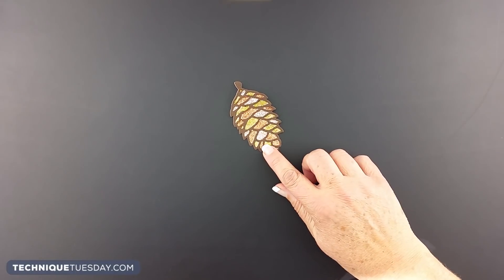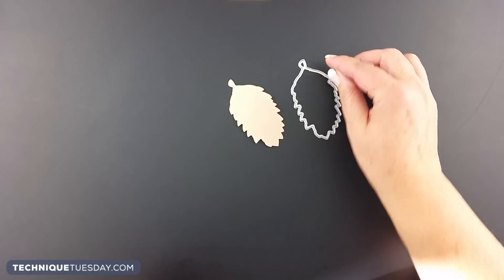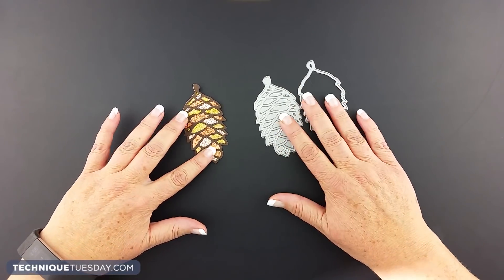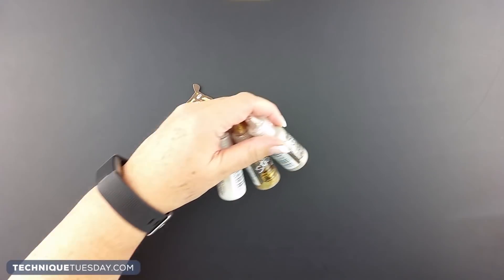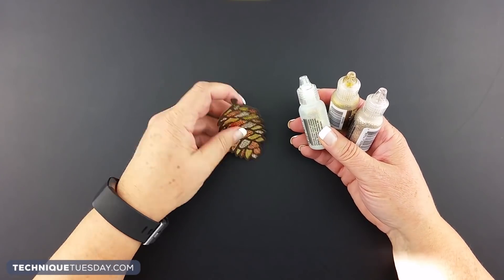Another idea is to add multi-colored sparkle to your project. For this one, we cut out the solid with craft cardstock, cut out the detailed pinecone with brown, and then took a bunch of different colors of stickles and added all those different sparkle colors to the project.